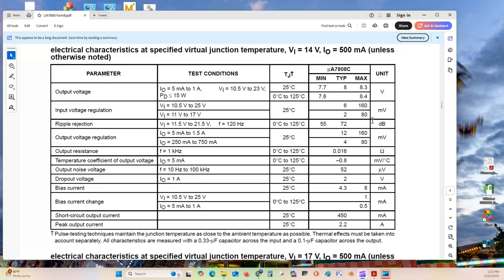Input regulation will only vary from 6 to 160 millivolts out. This input voltage is regulated — it has been rectified and filtered. Ripple rejection is at 120 Hz. Output voltage regulation from a 5 milliamp load to a 1.5 amp load at 25 degrees Celsius will only vary from 4 millivolts up to 160 millivolts depending on the current load. Output resistance at 1 kHz is 0.016 ohms. The temperature coefficient from 0 to 125 degrees Celsius is negative 0.8 millivolts per degree Celsius.